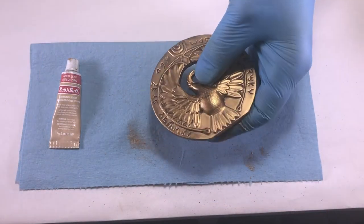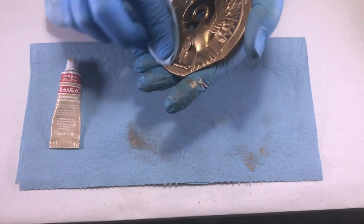The Rub 'N Buff can be gently buffed with a soft cloth, paper towel, or t-shirt to reveal a nice finish.